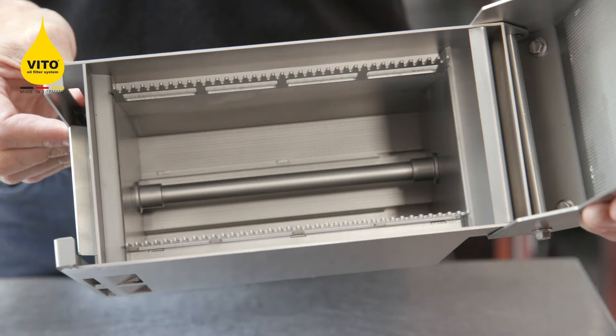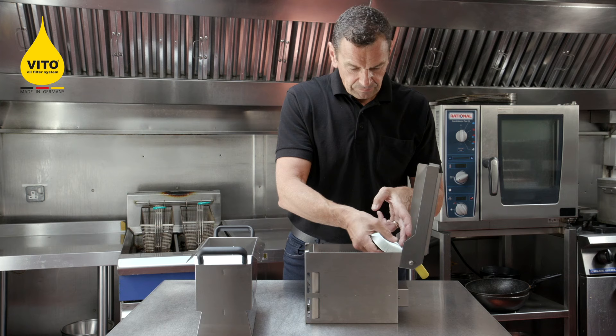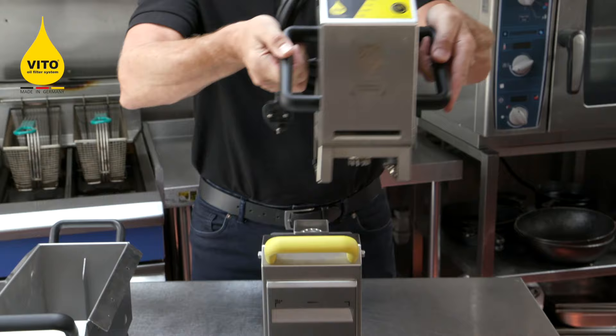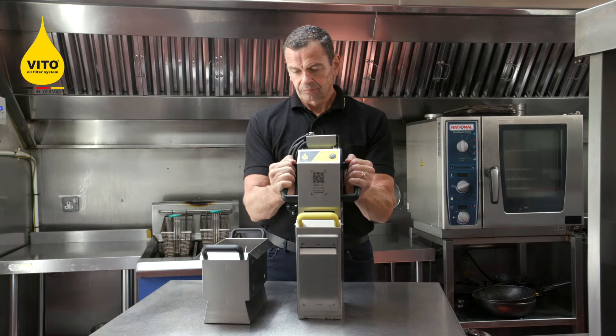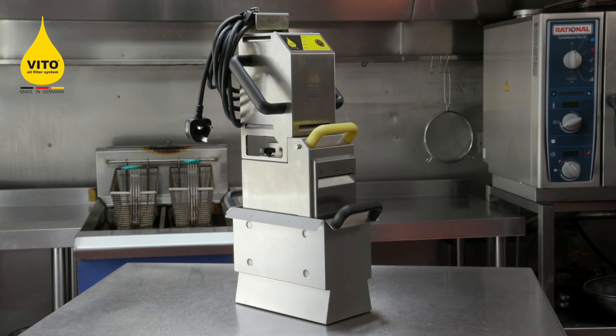Once the Veto is clean and dry, reload with a fresh clean filter paper exactly the same as you did before, ensuring you have one flap at the top and one at the bottom, closing the lid, put the housing motor on again, and tighten up both sides. Take your Veto to one side and you're ready to use it at the end of service for the next day.